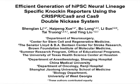The overall goal of this procedure is to generate lineage-specific human-induced pluripotent stem cell, or HIPSC, knock-in reporters using CRISPR-Cas9-mediated homologous recombination.